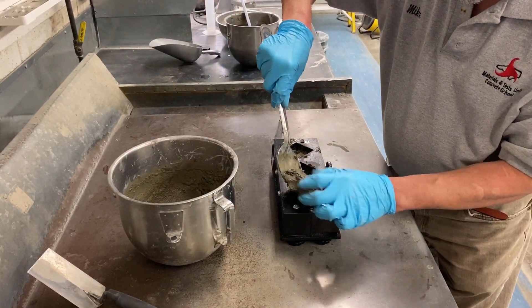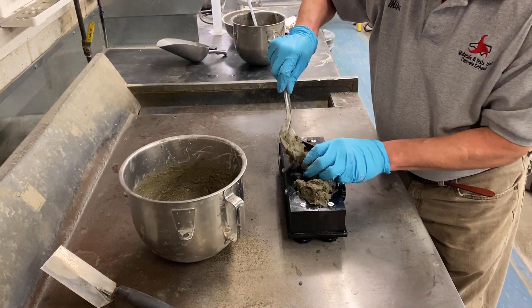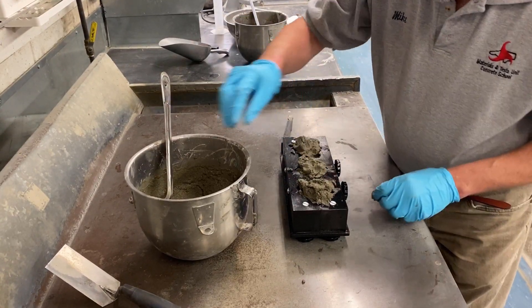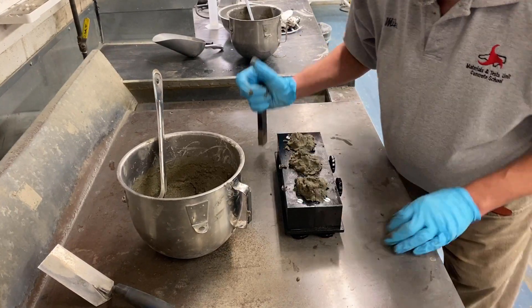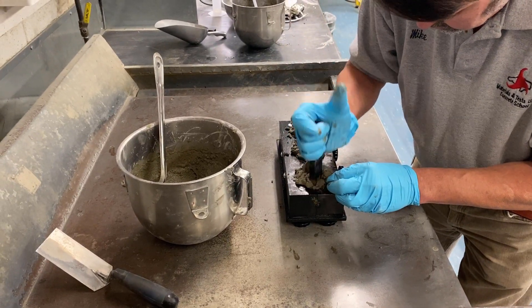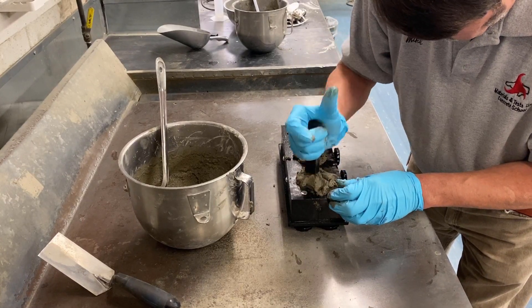Once the first layer of grout has been tamped in each mold compartment, fill each mold with the top layer of grout and tamp as performed in the first layer. While tamping, grout will be forced out onto the top of the mold. Reincorporate this grout into the second layer using the tamper or a glove finger after each round of tamping.